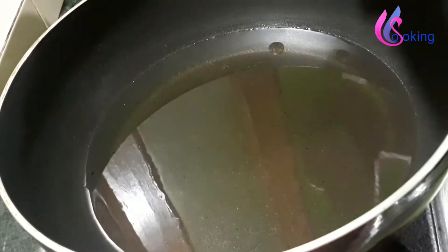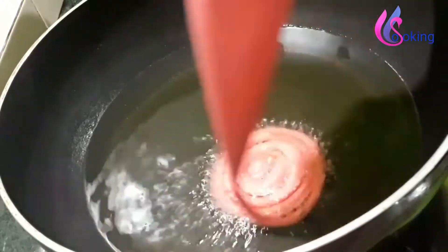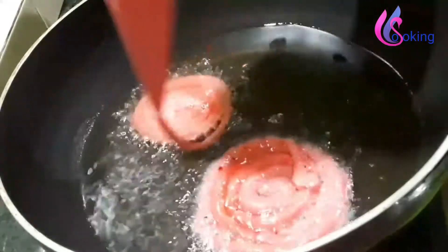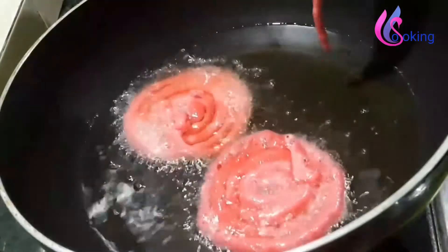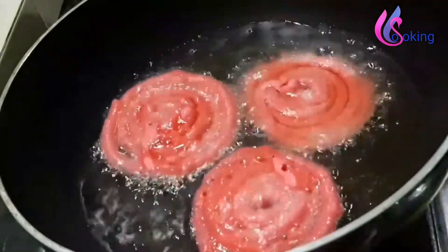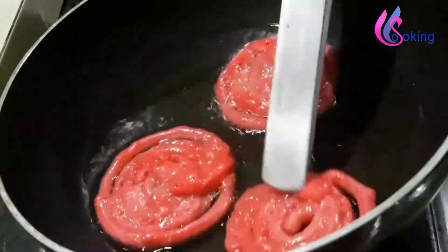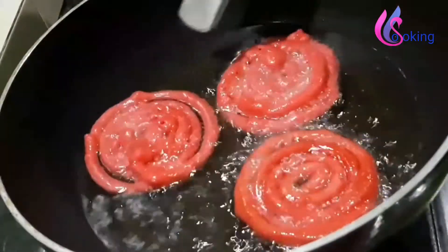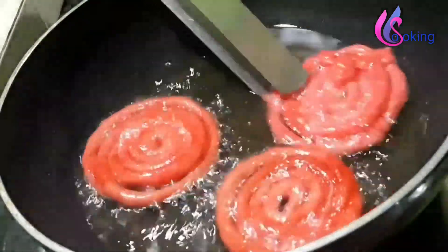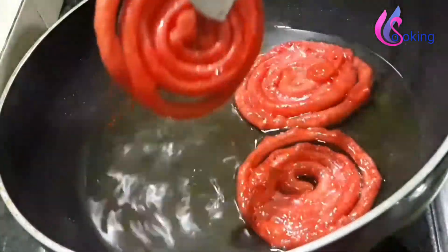Take a pan, add cooking oil of your choice and boil it on low to medium flame. Now make the jalebi by transferring the batter from the piping bag. Choose the size as you like. Fry for 2 to 3 minutes till it becomes crispy, turning it around in between.